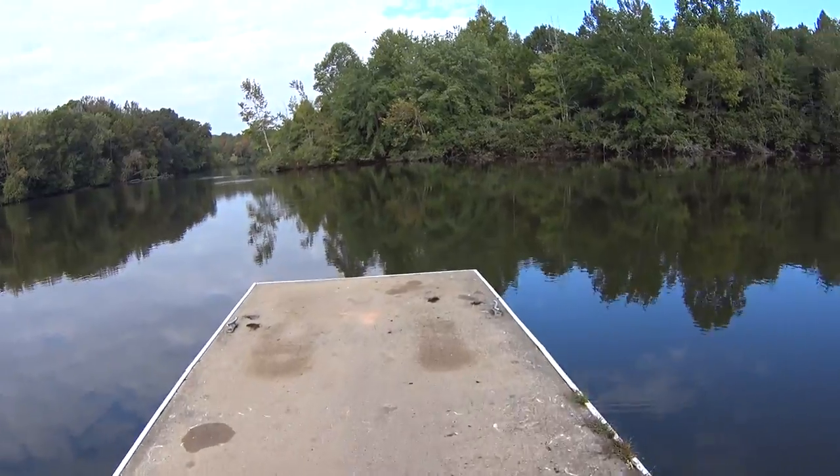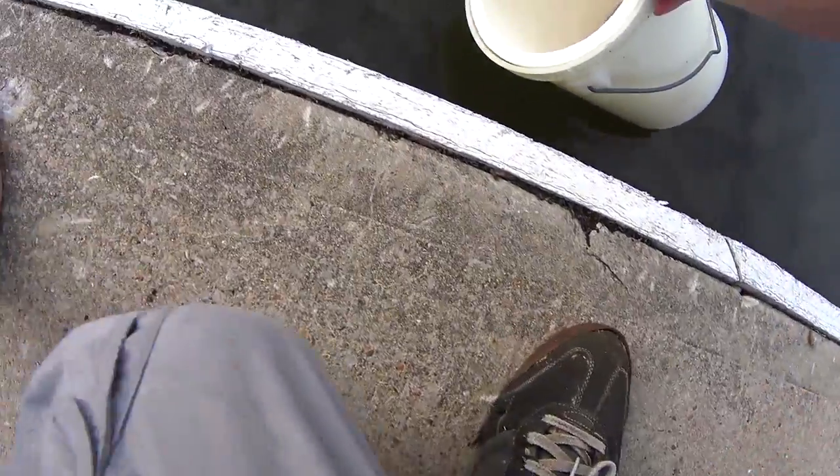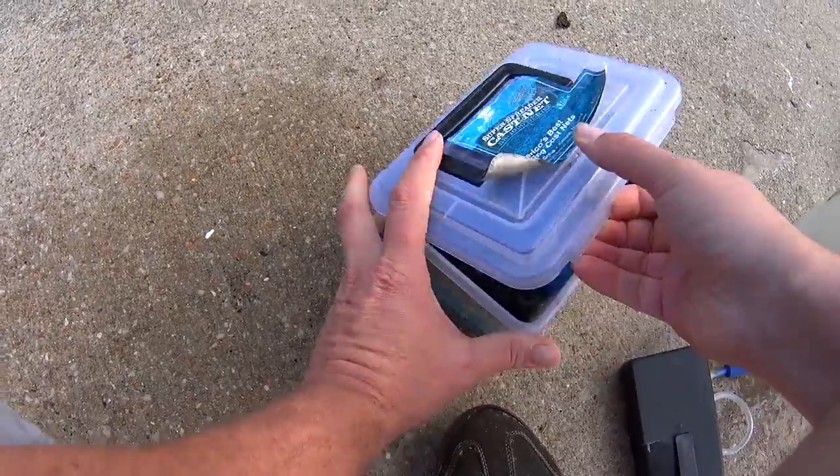Alright, good amount of action — looks like a good school over that way. And the net.